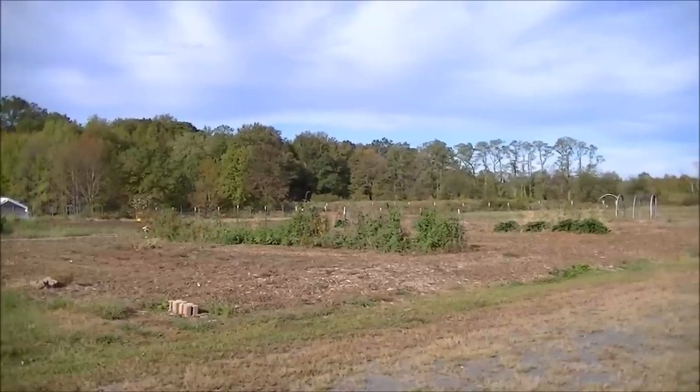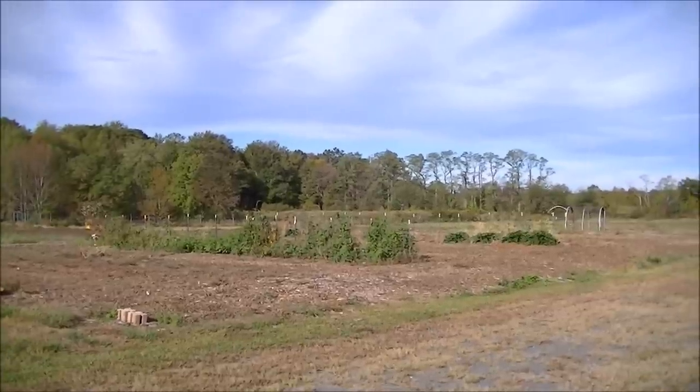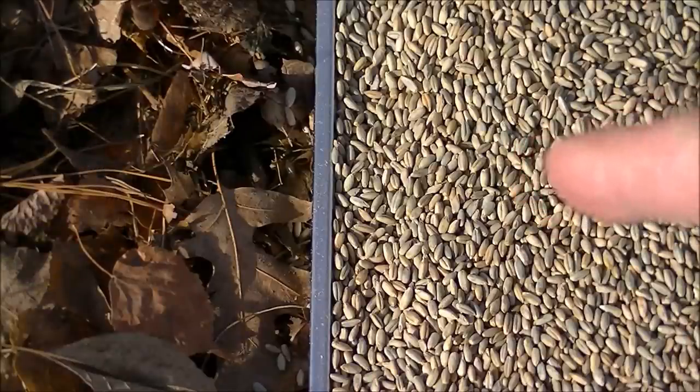Hello, this is Mark from I Am Organic Gardening, located in Zone 6B in the lovely state of New Jersey. Now we're looking at my backyard kitchen garden, and today we're going to be going over mulching using leaves, wood chips, etc., versus cover cropping using seeds.